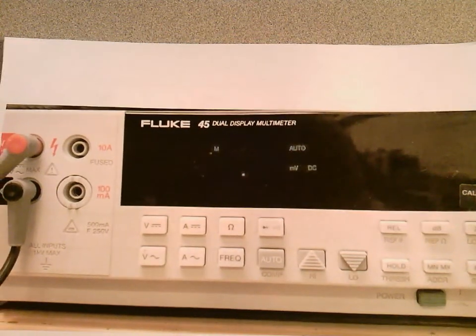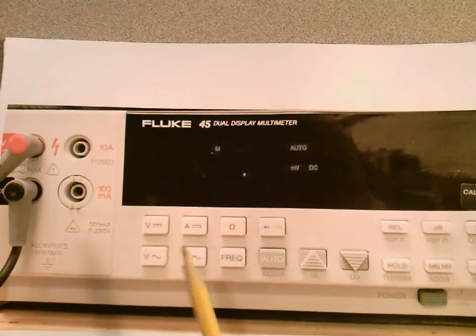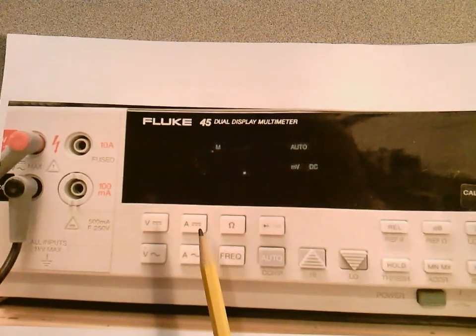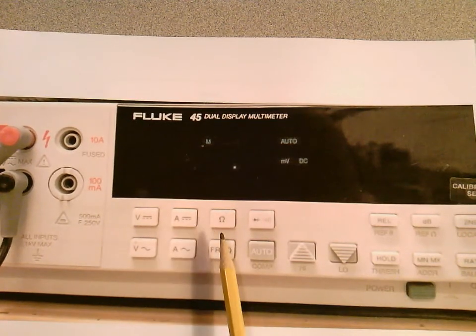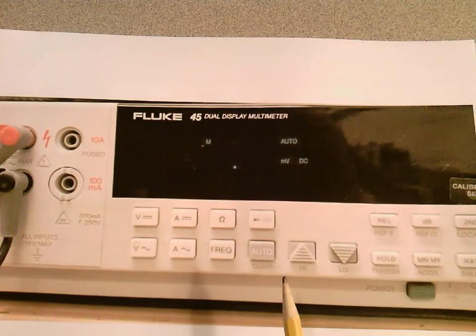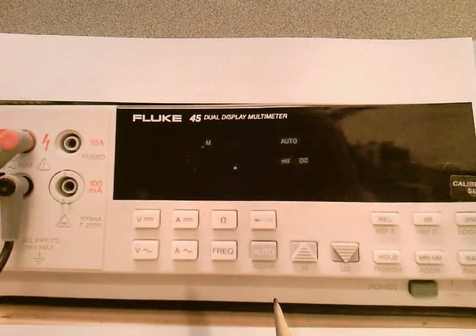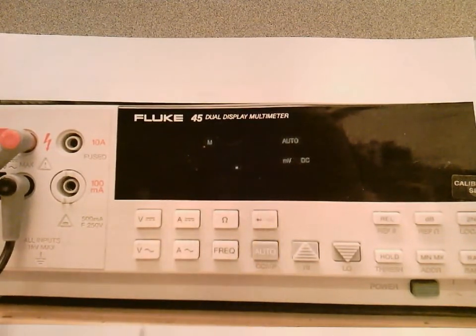In this short video I want to introduce you to the Fluke 45 dual display multimeter. It's a piece of equipment that you'll be using in most of your electrical labs, if not all of them. I've made a picture of what the front panel of this Fluke looks like and we're going to discuss it in general. I've posted the user manual on Canvas, so you may want to take a look at least at what I discuss here in this video.